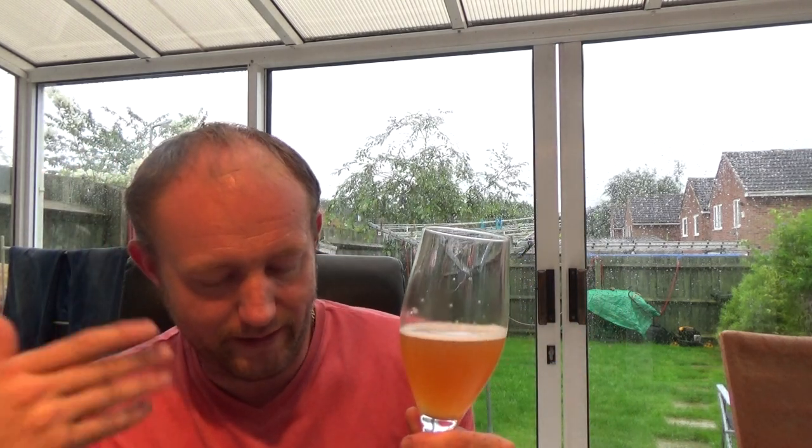It's just confusing to look at and confusing to drink, because you're thinking lager in your head and it's not really — it's a pale ale.